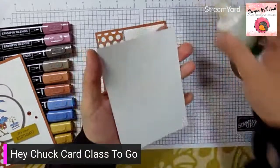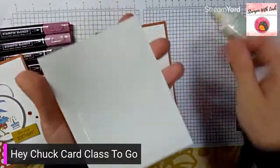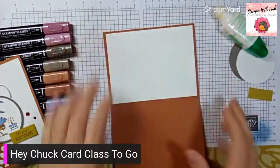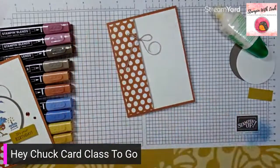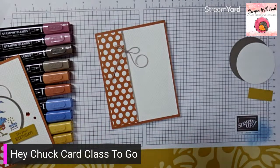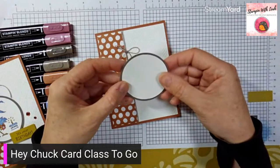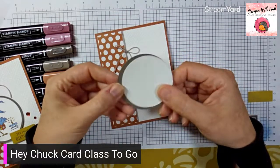We've also got another big piece of basic white — that one just gets glued straight to the inside of our card. With that done, we're ready to do a little bit of decorating on the front. We've got a stylish shapes circle with stitching in pebbled path, and then a two-and-three-eighths inch punch circle that coordinates with the stamp and layers on beautifully — but we're going to stamp it first, just in case.